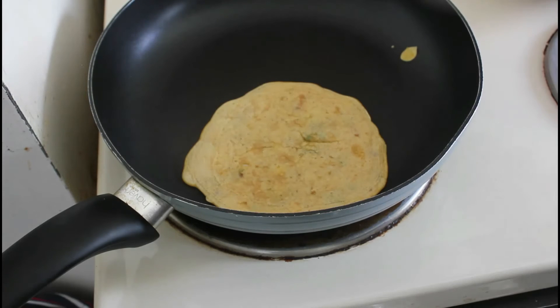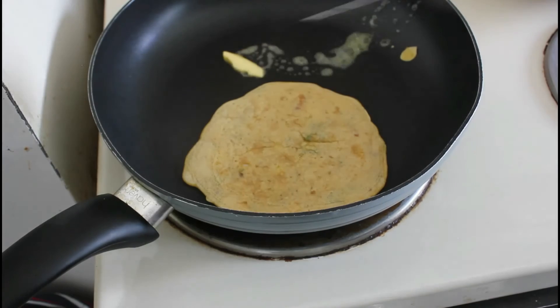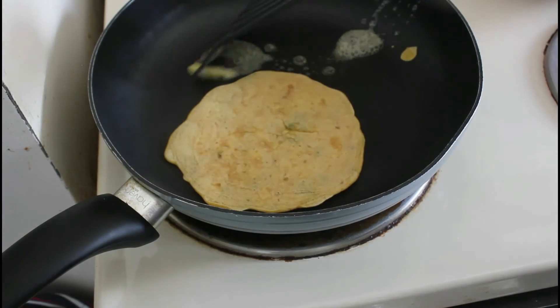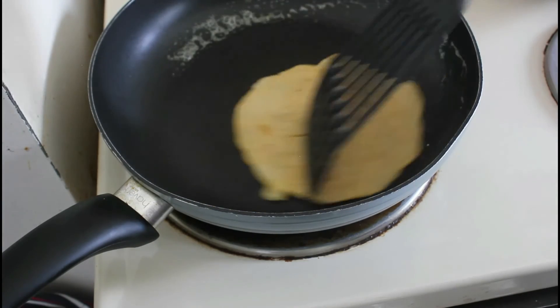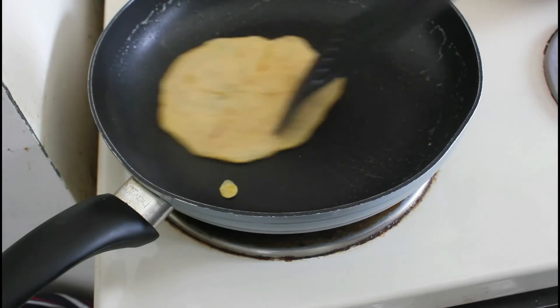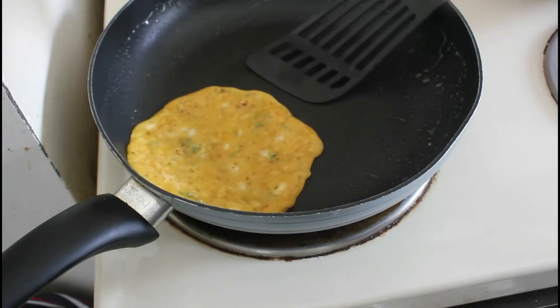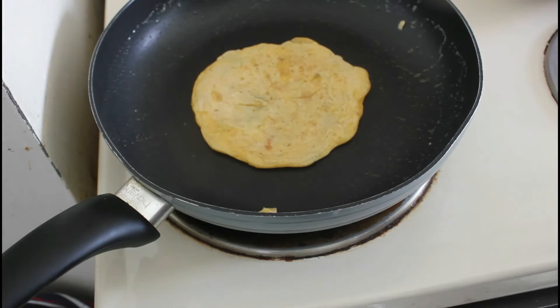Now we've got it over on the other side, we can put in a little knob of butter here and let that sizzle away, then move the paratha into its path and that'll give it a nice moist consistency. Just don't soak it all up — give it a flip and as you can see, that beautiful colour. Oh, it's gorgeous.